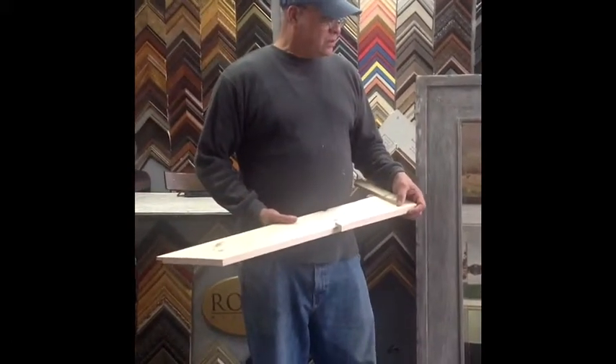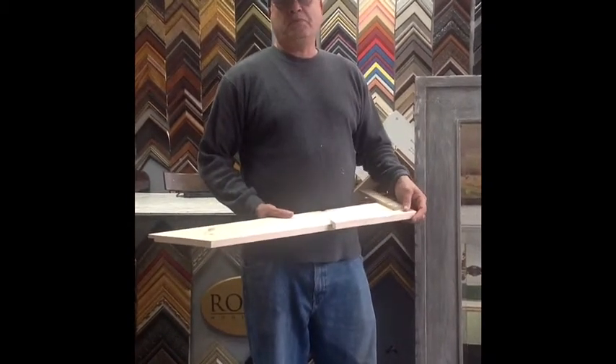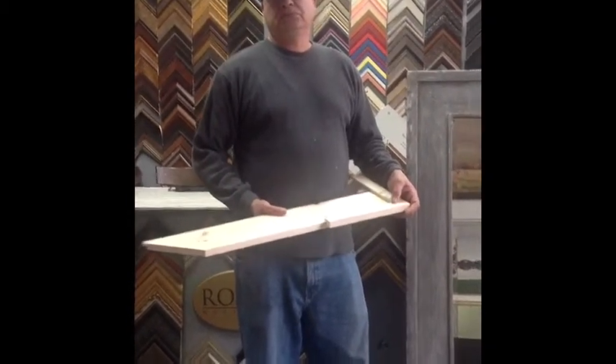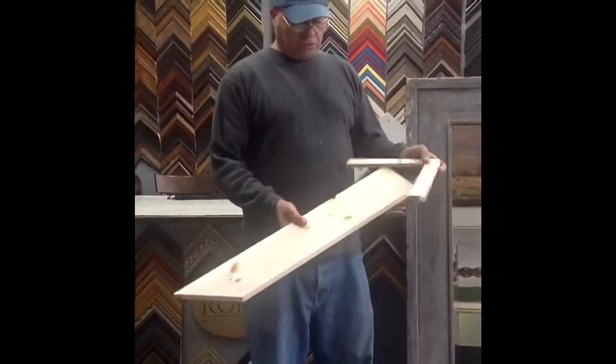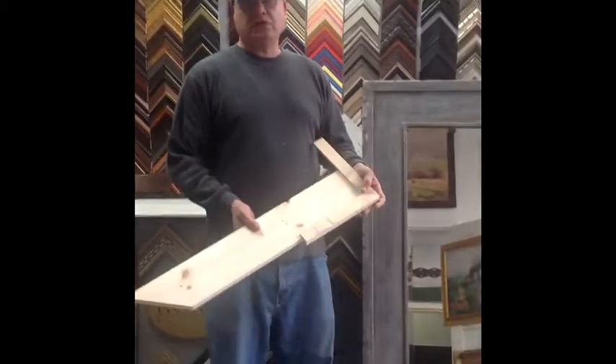So what kind of wood is that? Pine or poplar. But actually, it doesn't look anything like pine now. No. This one is pine. Right. But after you do your process, it doesn't look like it at all. No.